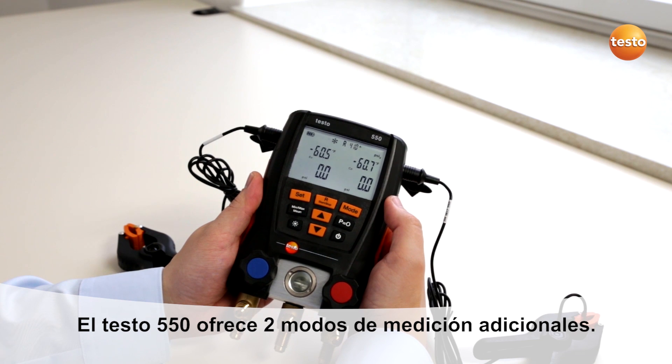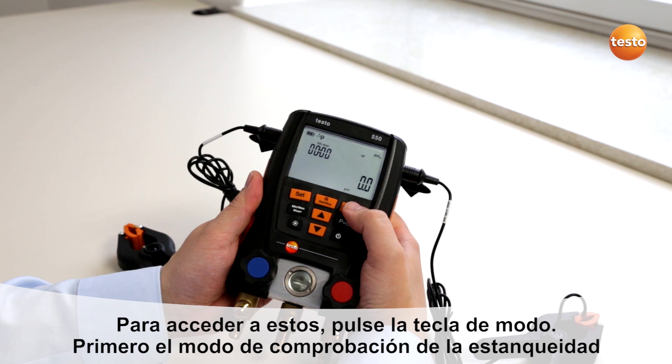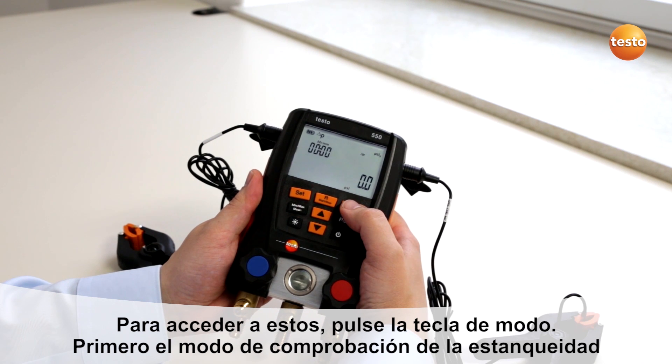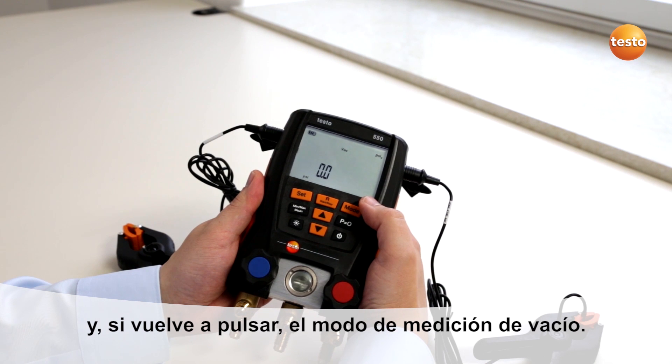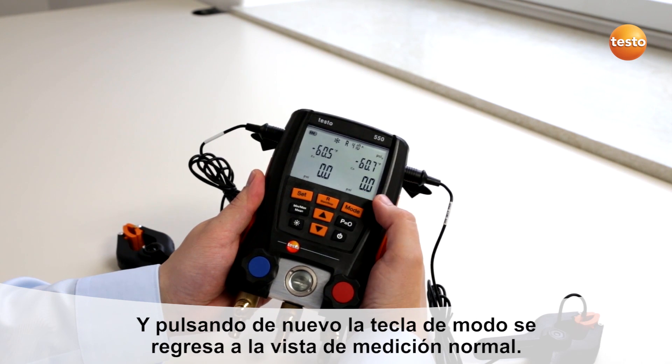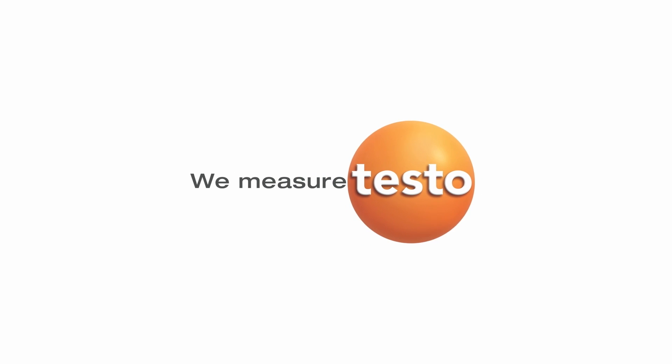The Testo 550 has two additional measuring modes. By pushing the mode button, you will get to the tightness test mode. By pushing again, you will get to the vacuum measurement mode. By pushing the mode button again, you will get back to normal measurement mode.